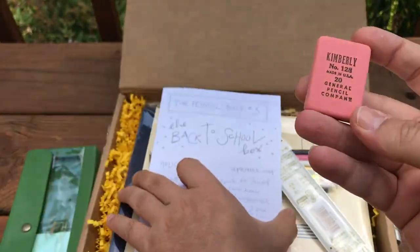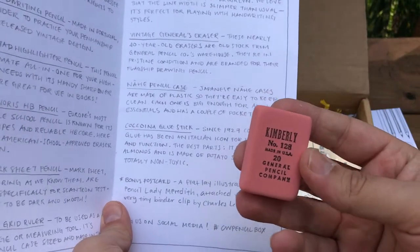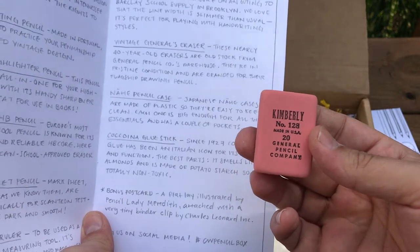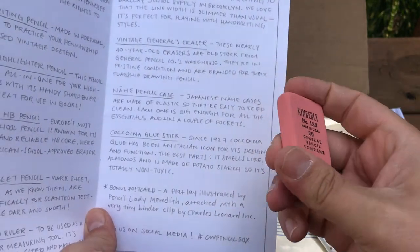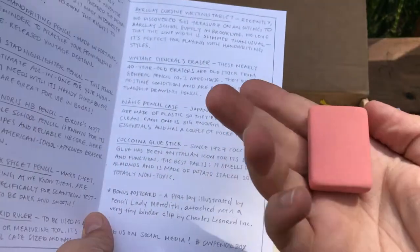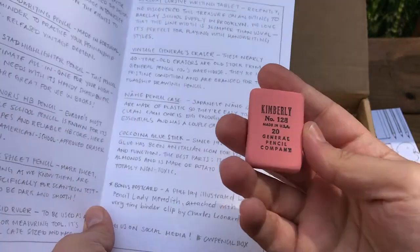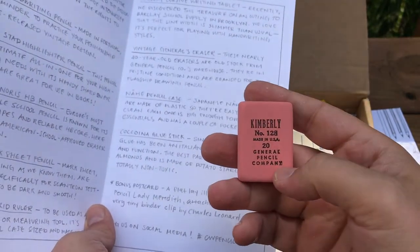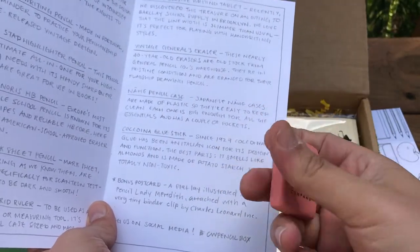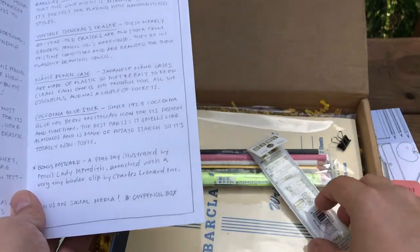This is a Kimberly eraser from Generals — a vintage General's eraser. These nearly 40-year-old erasers are from old stock from General Pencil Company's warehouse. They're in pristine condition and are branded for their flagship drawing pencil. I wonder if this will erase or if it's just in pristine condition as far as the printing and everything. It feels really soft though still — I wonder how they would keep it from drying out.